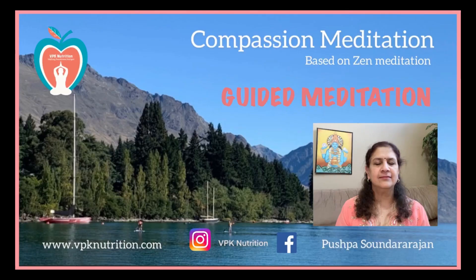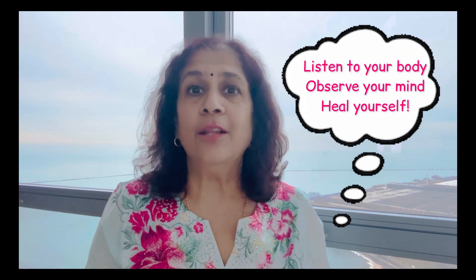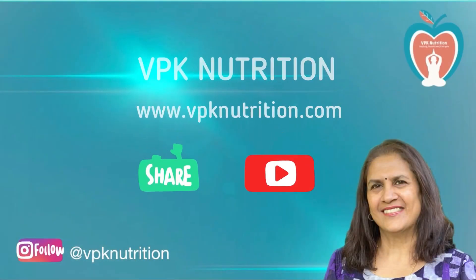Today I'm sharing a link for the compassion meditation so you can start doing that right away. In a couple of days I'll share a guided meditation using the Bija mantra, as I've been doing for the other chakras. Listen to your body, observe your mind, and heal yourself. I'll see you all next week with another episode. Have a wonderful week ahead.